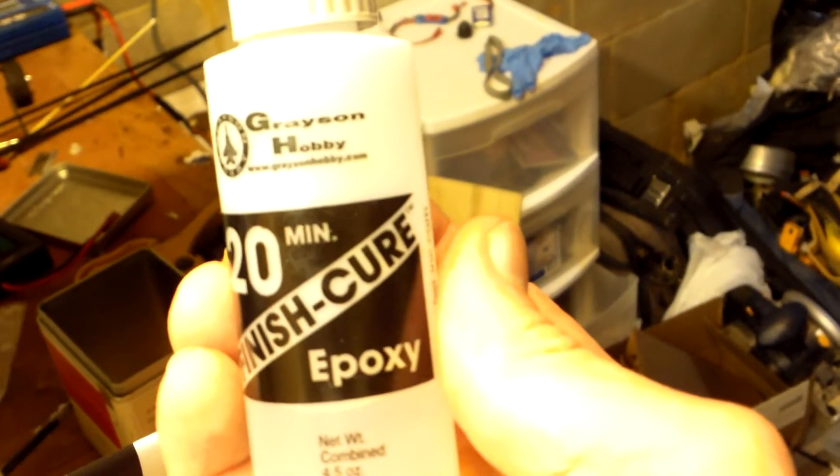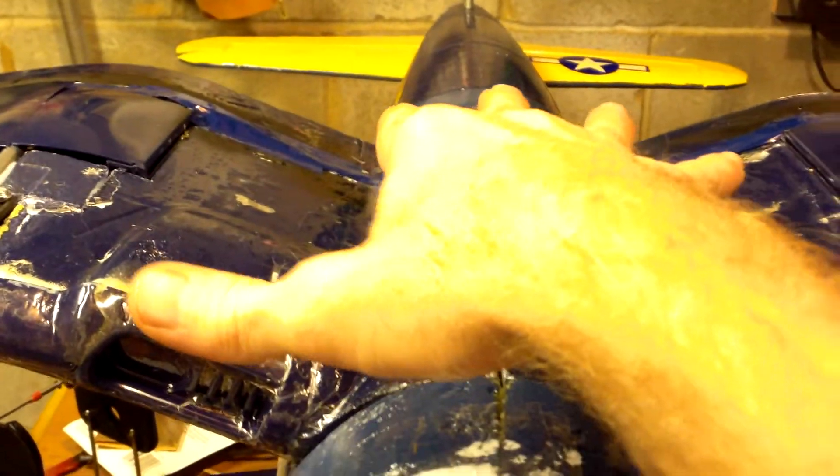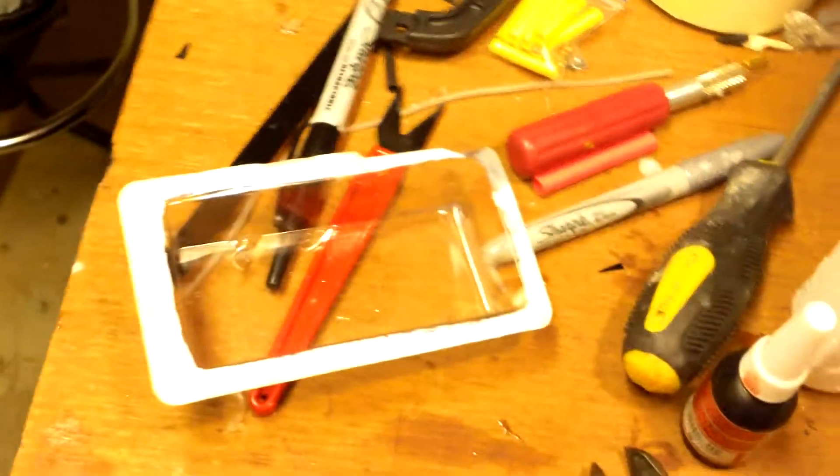If you've ever wondered about fiberglass — a lot of guys already know how to do it, but if you don't, this is why I use a 20-minute curing finishing epoxy. Mix a batch of this up, get a piece of fiberglass like this, and cut whatever size you want with a pair of scissors. I usually wear a mask — I don't want to breathe that stuff in. You lay it on the plane wherever you want.